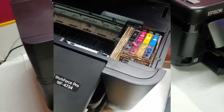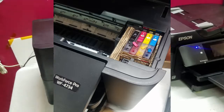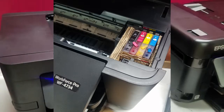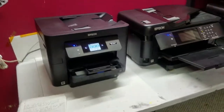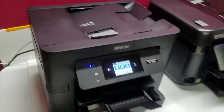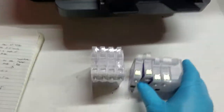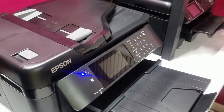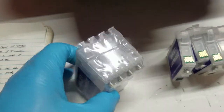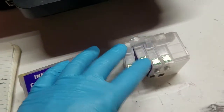I was able to get it to print using the 252XL cartridges from the 7710 and the 3640. I was able to put them into the WF4734 using some cardboard shims and modifying the cartridges a little bit. I did get the empty refill cartridges for the WF4734 and I want to show you the differences now. As you can tell right off the rip, it doesn't have any chips on the front like these 252XL cartridges. I'm not sure if you have to prime them at all, but I'm going to go through the priming process like I would with these anyways.